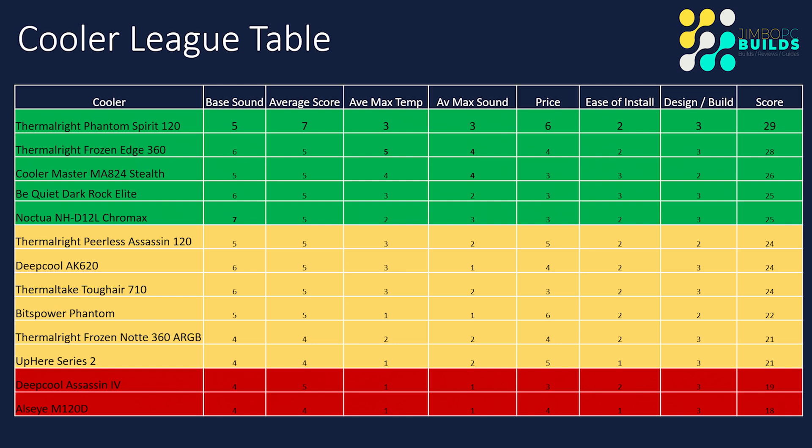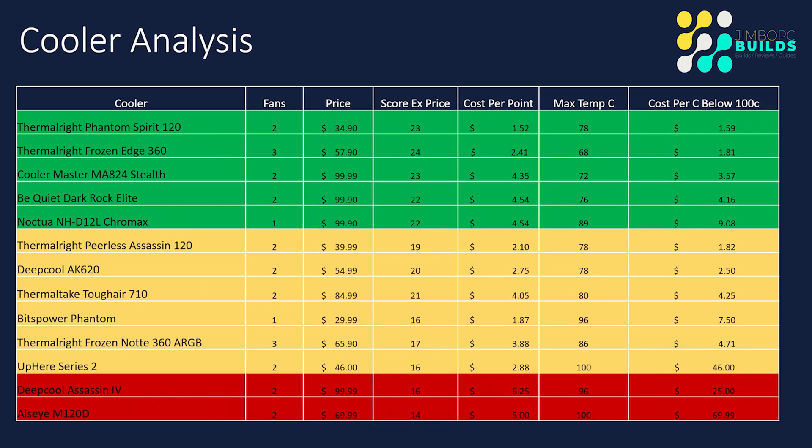Cooler League table: the Be Quiet Dark Rock Elite is firmly placed at fourth in the table. Base sound score of six, average score of five, average max temp score of three, average max sound score of two, price score of three, ease of install three, and design/build three — giving it a total score of 25. It goes above the Noctua NH-D12L Chromax based on the tiebreaker, which is max temp. So pretty much it's in the top tier of coolers.